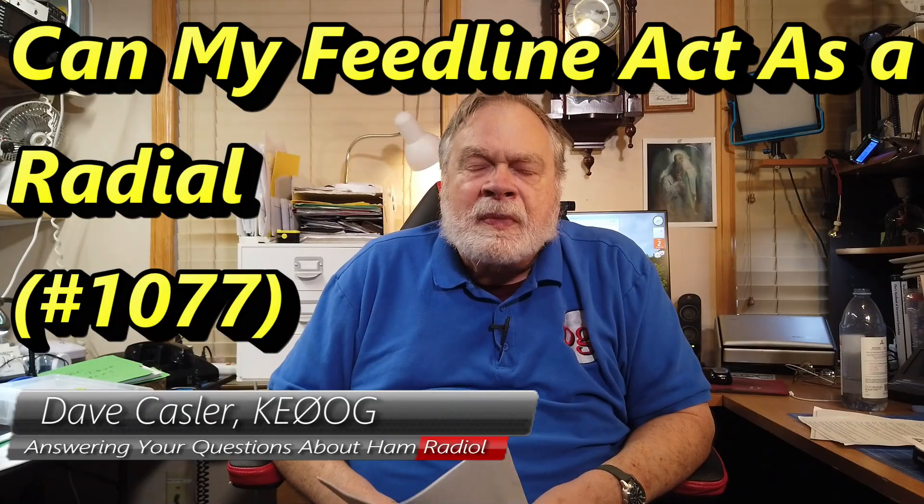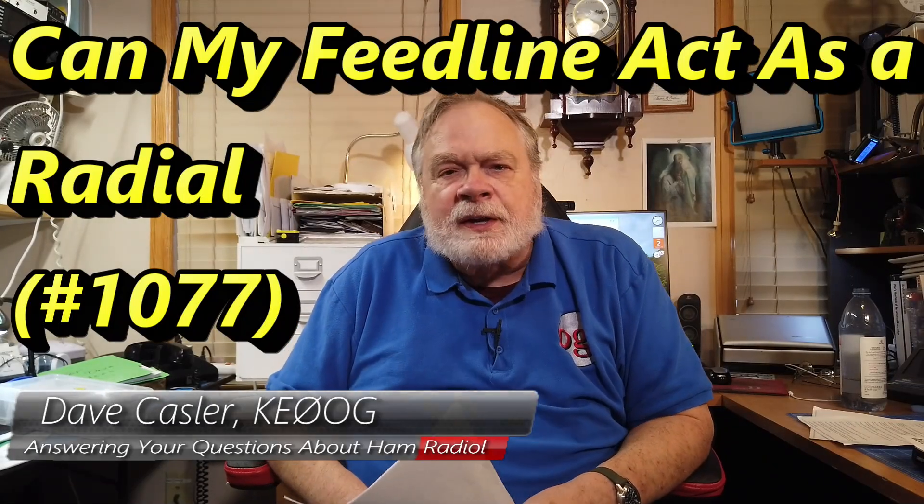Hello Auggies Worldwide. My name is Dave Kassler. I'm amateur radio callsign KE0OG and we're here with another episode of Ask Dave. Be sure to read my column every month in QST, also called Ask Dave.